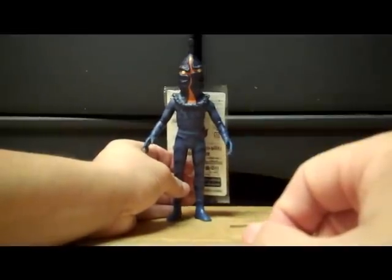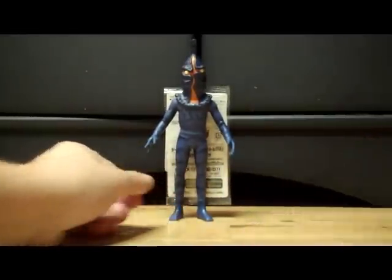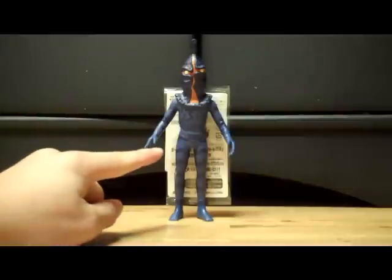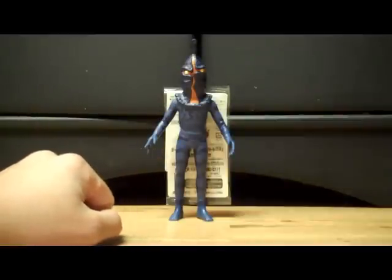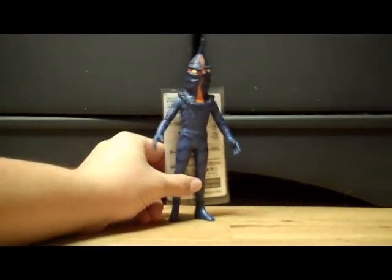Like I said earlier, he was just reissued this year as part of the EX series, but the mold is from 1994. And if I remember right, the mold was released only three times. This is the newest one. Anyway, the detail is actually pretty good.